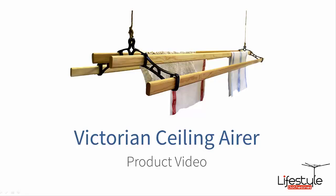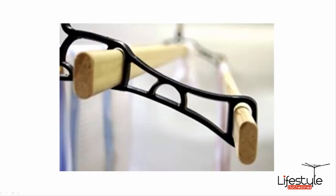Hello and welcome to Lifestyle Clotheslines. I'm just going to take you through one of our ceiling airer products. This is one of the original design ceiling airers. All these products are manufactured in the UK, and this particular model is the Victorian ceiling airer.